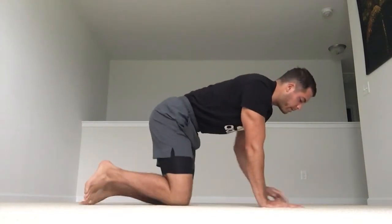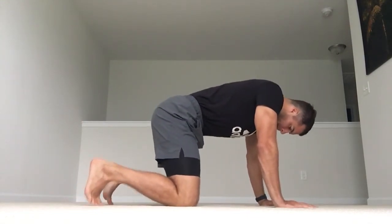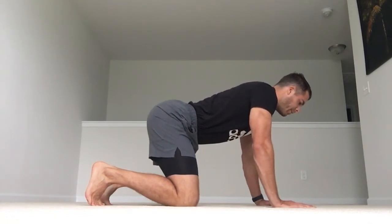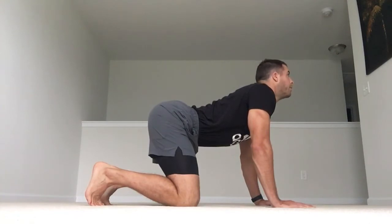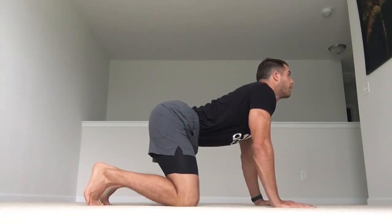So those were the hip CARs — hip controlled articular rotations. Now we're going to do some segmental cat-camel. Back to quadruped position with a neutral spine. We're going to slowly start to hinge the hips down, bring the belly down, stomach down, chest down, and head up. That gives us anterior pelvic tilt and full neck, full cervical-thoracic and lumbar extension.